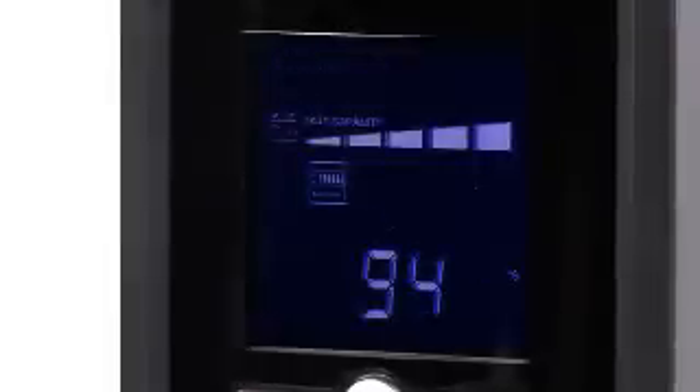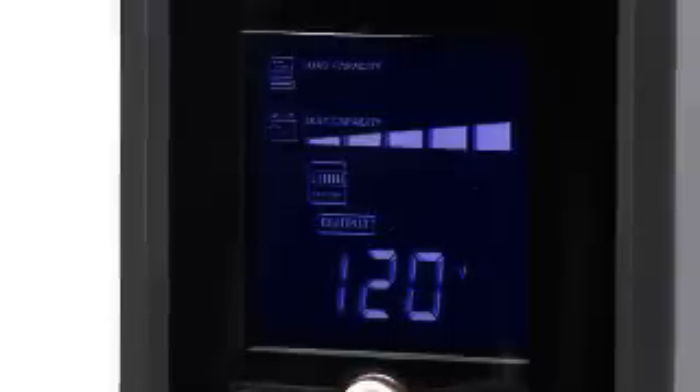It definitely looks great, but what is the LCD for? The LCD is a dynamic and multifunctional LCD. You can scroll through 11 different status screens that indicate the battery performance, and it's all at the push of a button. It seems pretty convenient — tell us more about the unit.